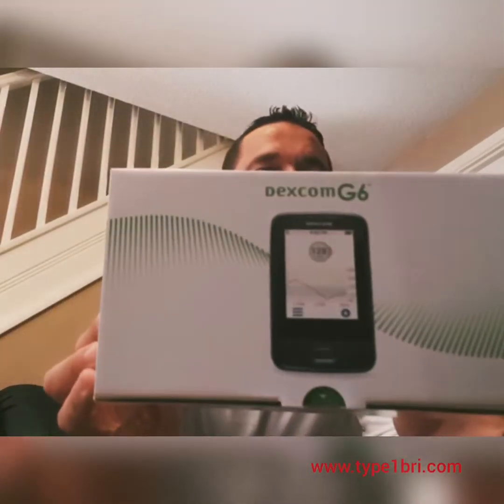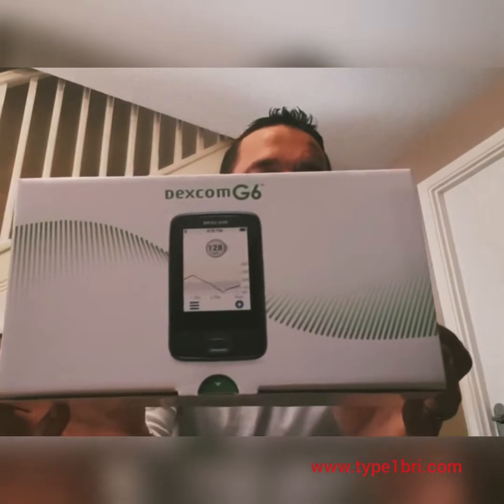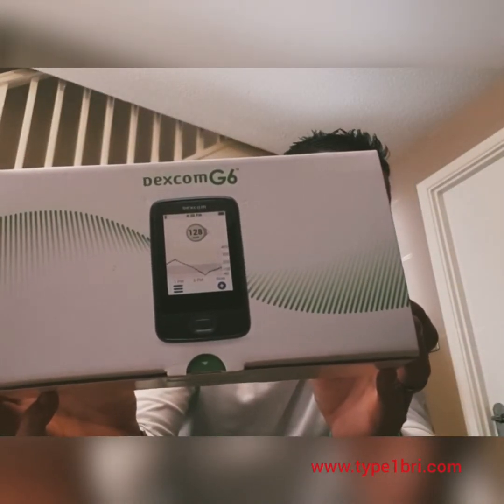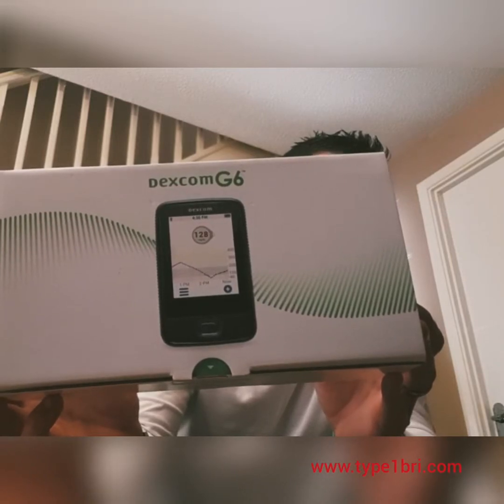Finally, I'm lucky enough that Dexcom also sent me the receiver, which in the past being self-funded is something I've never bothered to actually buy. So I'll be interested to give this a go and see how it works. I'll be using the app on the phone mainly because I have my phone with me all the time.